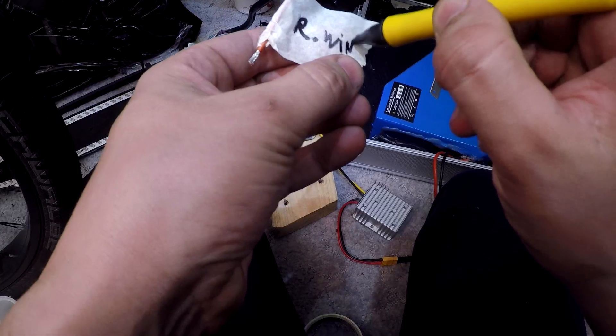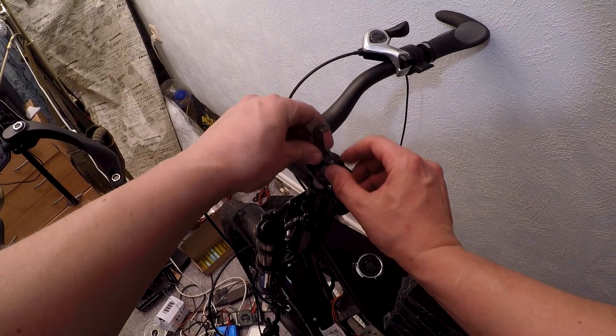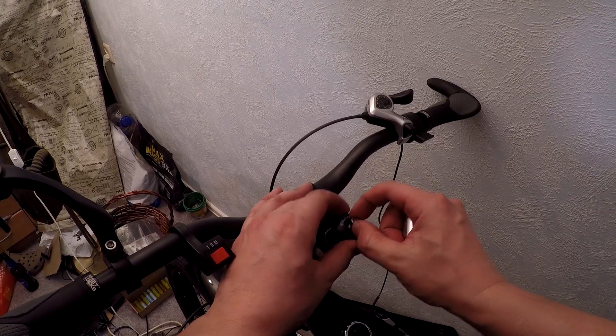First test of the system — everything seems to work. Since there are lots of wires, it would be a good idea to mark what each one is.